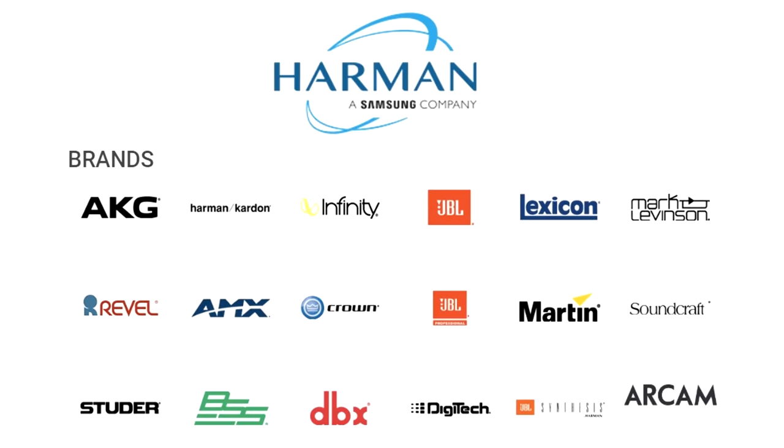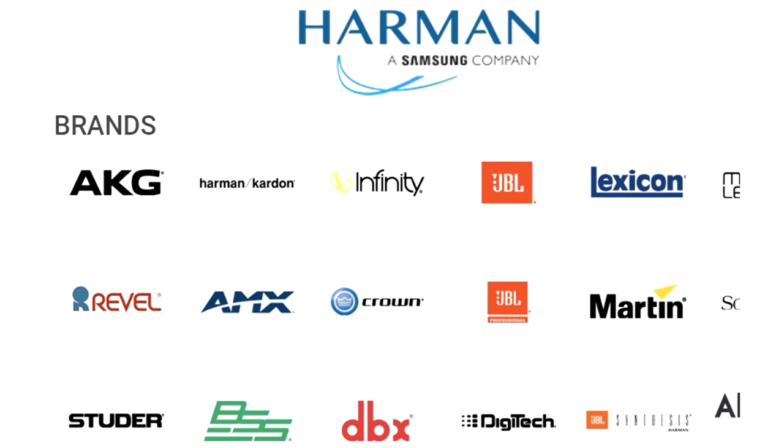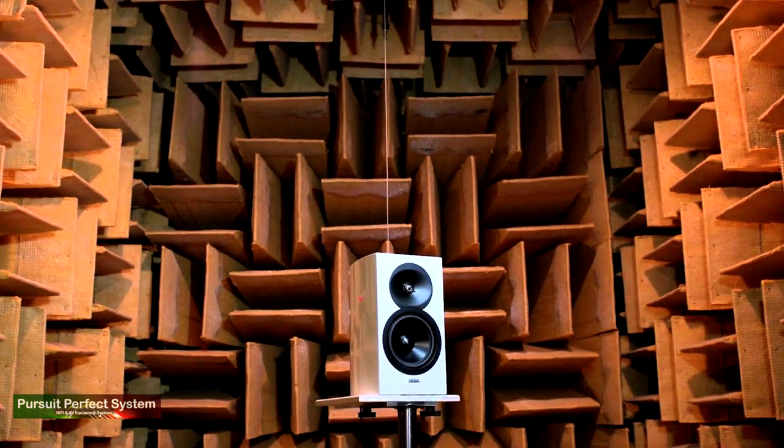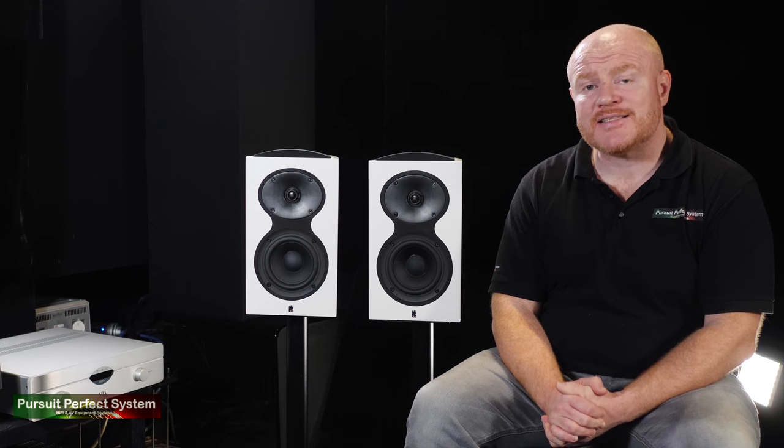Revel, as a company, was formed in the 1990s as part of the Harmon Group. A big part of what Revel do behind the scenes is pure science. Harmon spent many years and many dollars developing the perfect ABX blind testing conditions for speakers. And over the years of testing many different speakers, they've developed some serious data. That data has been used for the design of the Revel speakers throughout the company's history.